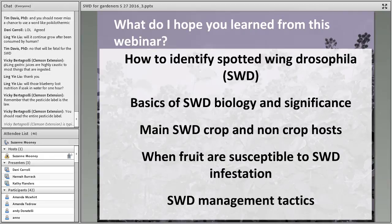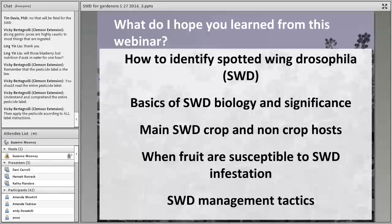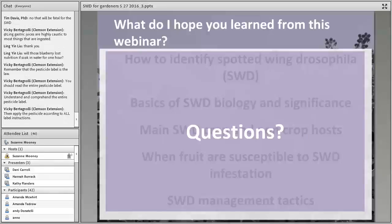Let me revisit my goals for the webinar — hopefully I've helped you identify Spotted Wing Drosophila, understand its basic biology and significance, the crop and non-crop hosts to be concerned about, when those hosts are susceptible to infestation, and some basic management tactics. Let's open it up to any additional questions.